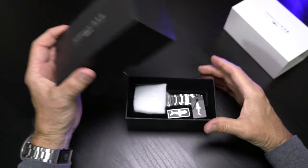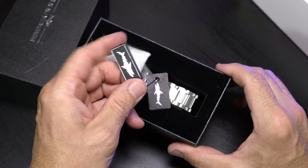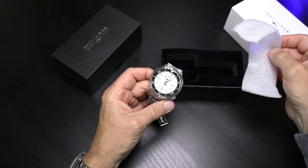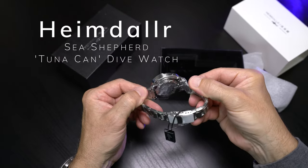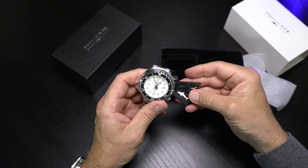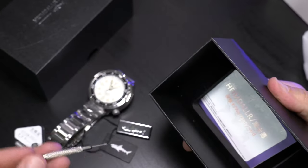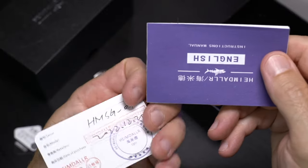As we get our watch unboxed, very nice packaging as usual with Heimdallar. I do love that skeletonized shark logo — it looks quite unique and does add a coolness factor to this watch. As we get some of the packaging off, you do have some clear shrink wrap around this watch. This is our tuna can Sea Shepherd from Heimdallar. We do have a link removal tool as well as a spring bar removal tool, and we do have some paperwork here. Nice touches from Heimdallar.